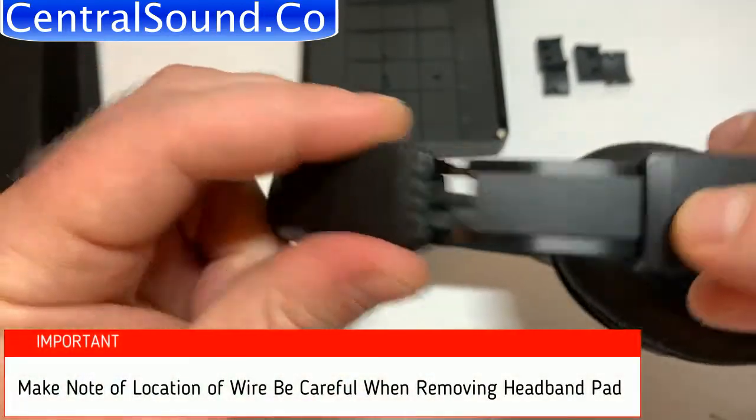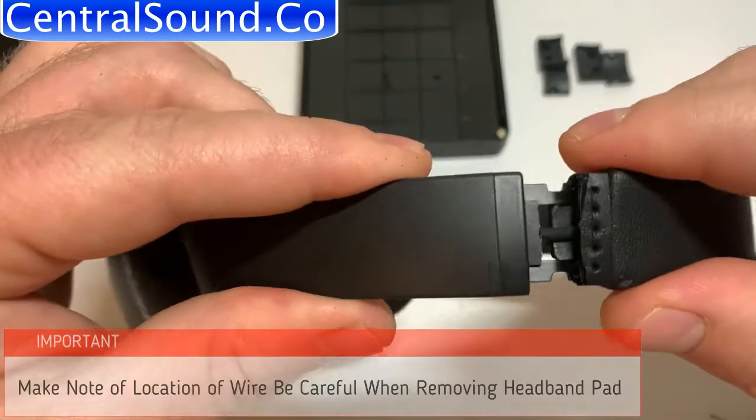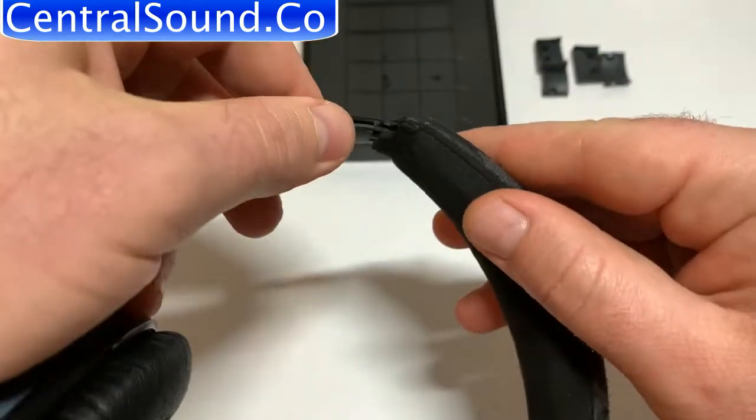Make a note of where the wire is, because when you remove the headband pad you will use scissors, and you want to make sure not to cut that wire.